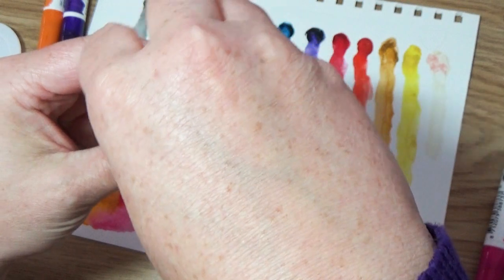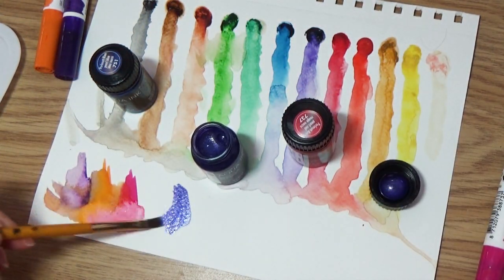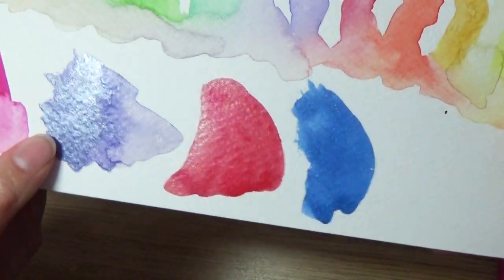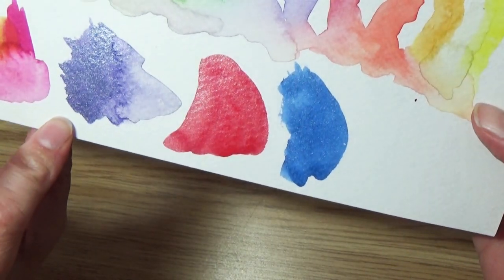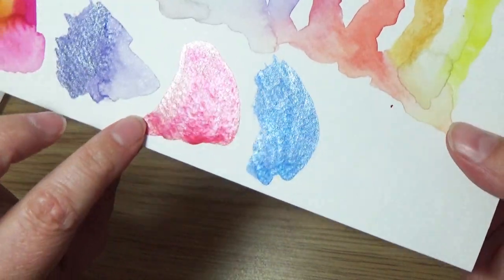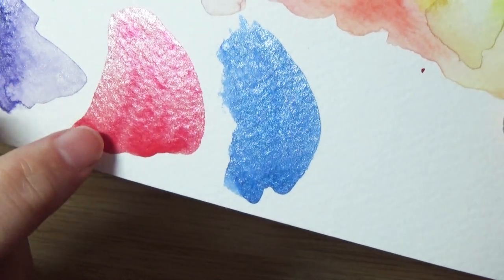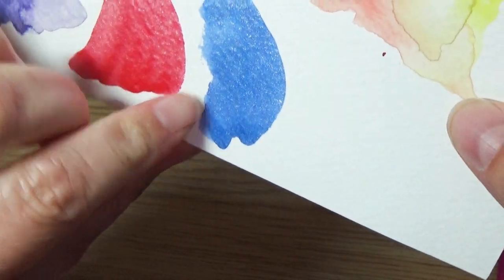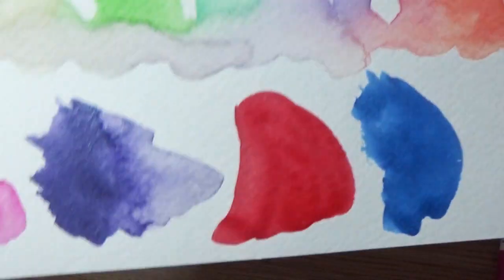Let's crack this baby open. Ooh, look at the shines on that. So they have a definite shimmer to them. This one's kind of like a silvery. This one's definitely more blue than silver. This one — you don't mistake it for silver. And then this one's just a rose. I think this one's interesting because there are sections of it that are not as metallic — but this one's pretty solid and that one's pretty solid. It just might need to mix it more.